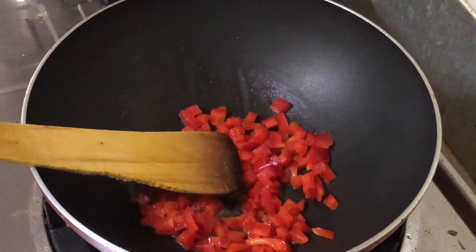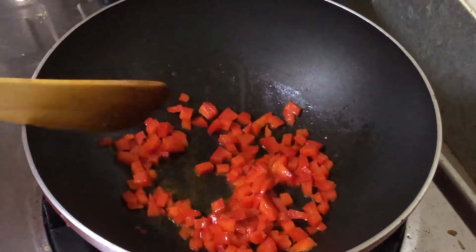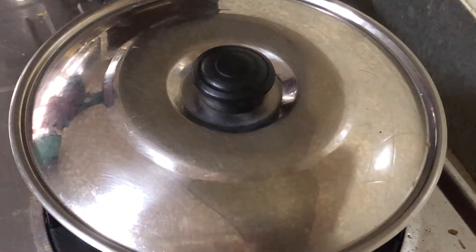Once you add the oil and it has started to become hot, add in the capsicum pieces and sauté for a minute. You can also choose to close the lid of the pan and cook for another minute so that the capsicum becomes soft and perfect for the omelette.